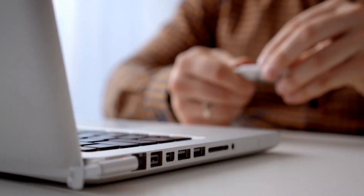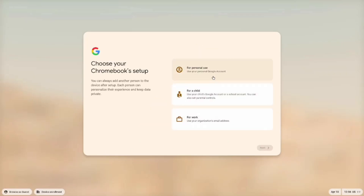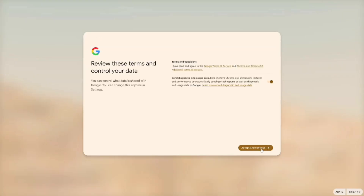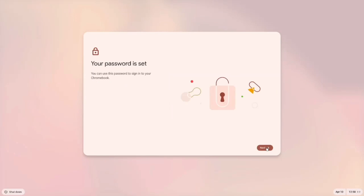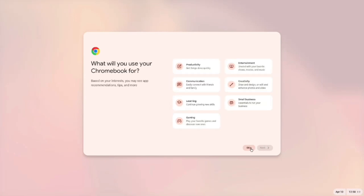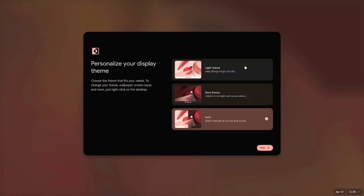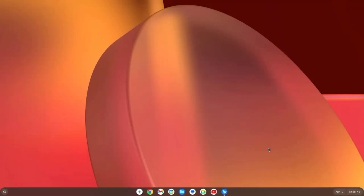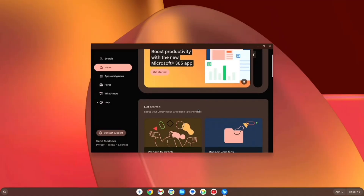Once the installation is complete, a 60-second countdown will begin. When it finishes, your system will automatically shut down. At this point, remove the pen drive, press the Power button, and the setup process will begin. Click Get Started and select how you plan to use the system. Then log in with your Google account. Accept the terms and set up a lock screen password. You can skip any additional questions if you prefer. Next, adjust the text size to your preference, then move on to choosing a theme. After completing these steps, you'll reach the All Set screen. Click Get Started and Chrome OS Flex will introduce its features. With that, the installation is complete.